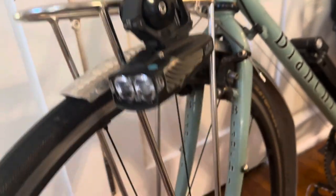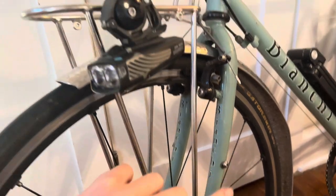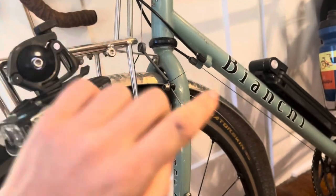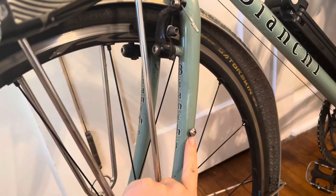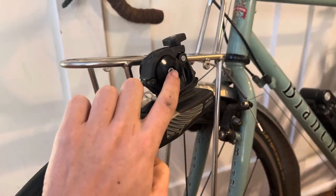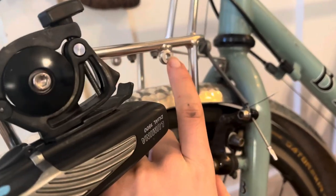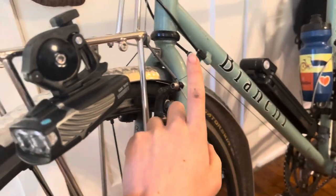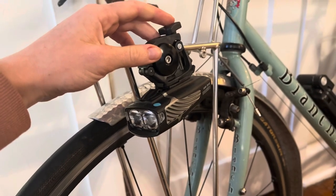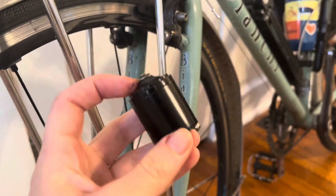My bike is dirty — my hand is already getting dirty. I'm going to move this light down because it's in the way of the basket sitting flush on my front rack. You want to look on your bike and see if you have any other mount points, or your other option would be to put it on a rack — somewhere that basically holds a little allen bolt, just the same as what holds your water bottle cage. That's going to give you a little bit more space.